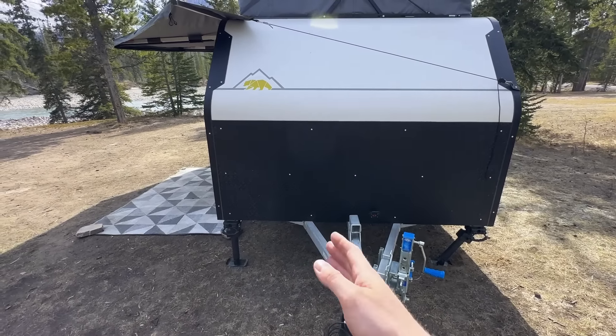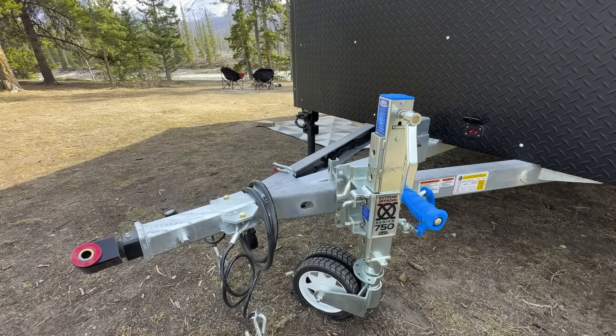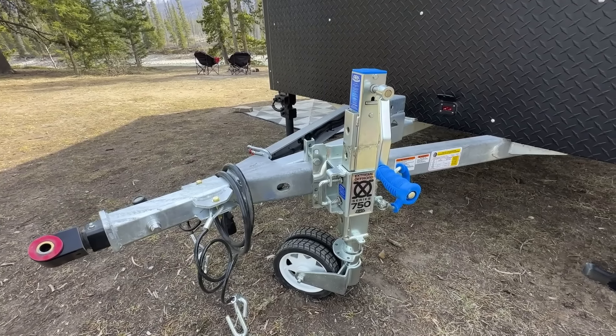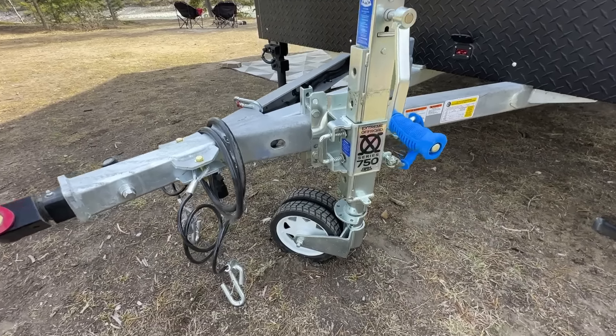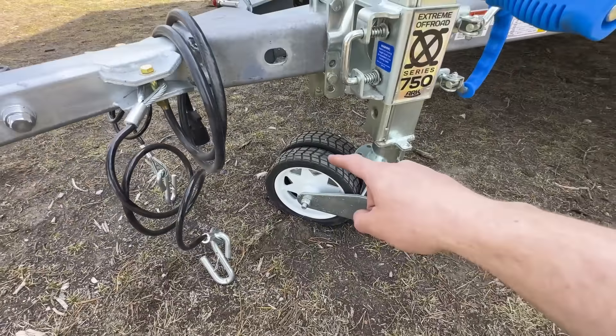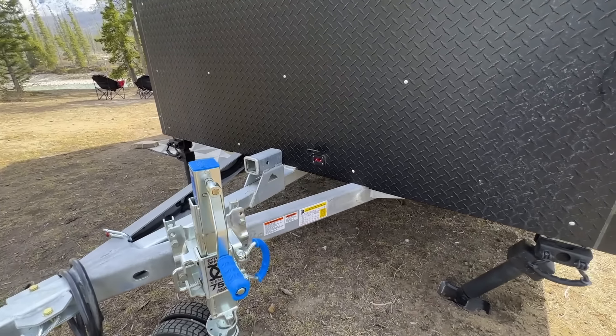On the other side of the tongue, we have an ArcXO 750 tongue jack — the 750 meaning a tongue weight rating of 750 kilograms, which is approximately 1,600 pounds. Our tongue weight is 400 pounds, so that's quite the margin. The tongue jack even has little double wheels with tread on it, which is kind of cool.